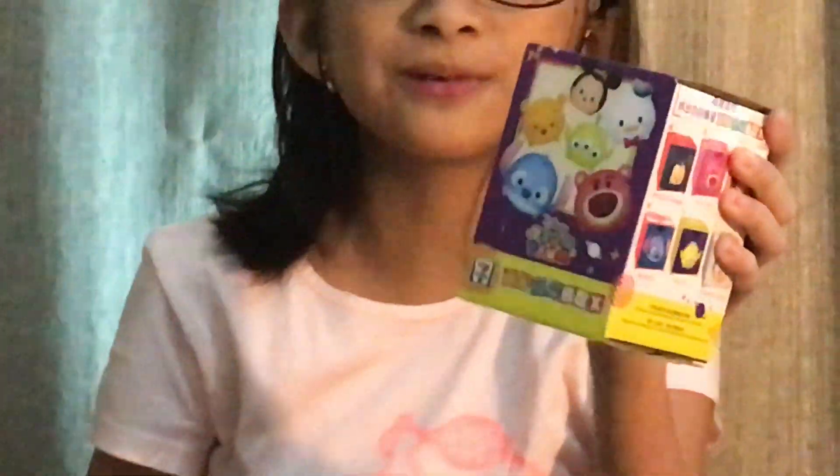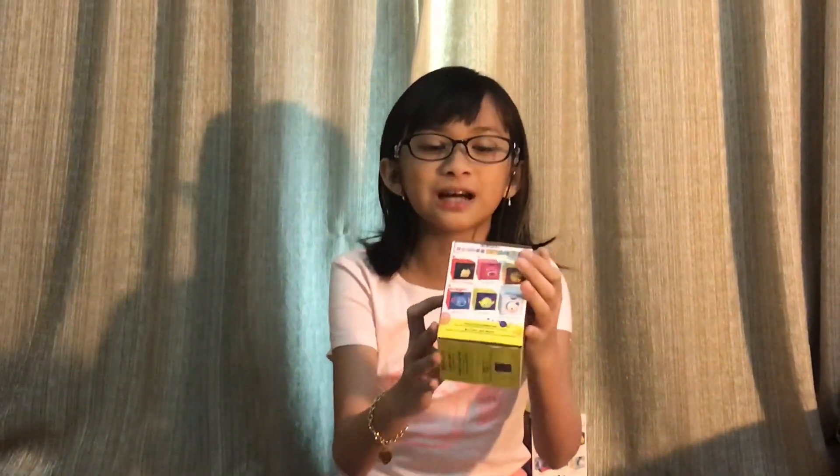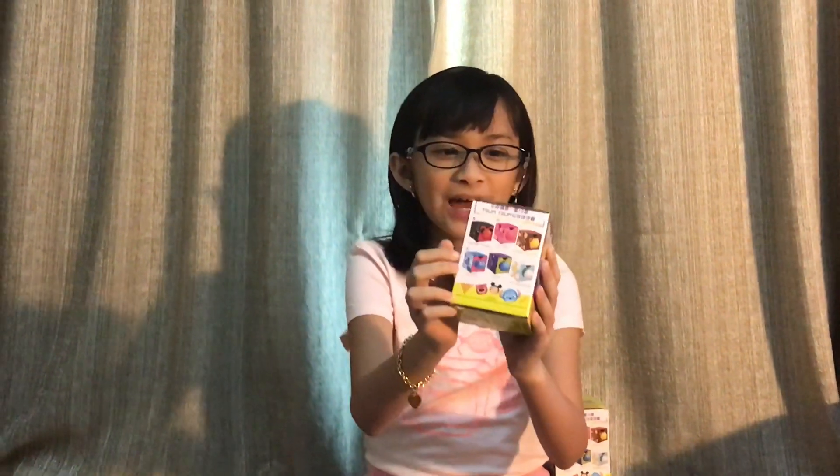I have no idea which one is in here, but there are 12 drawers that you can collect. There are 6 heads and there are 6 butts. Let's get on to unboxing the first one.